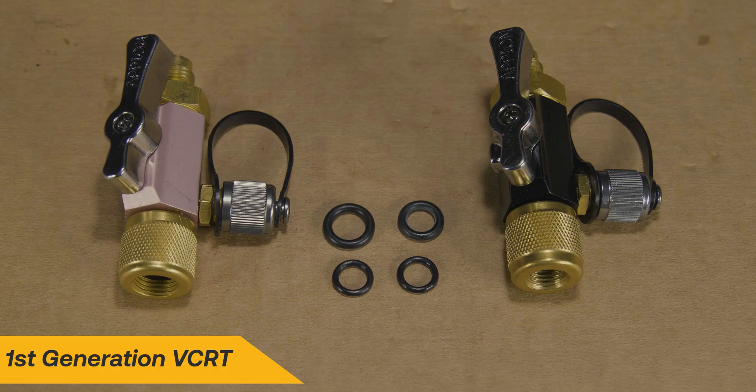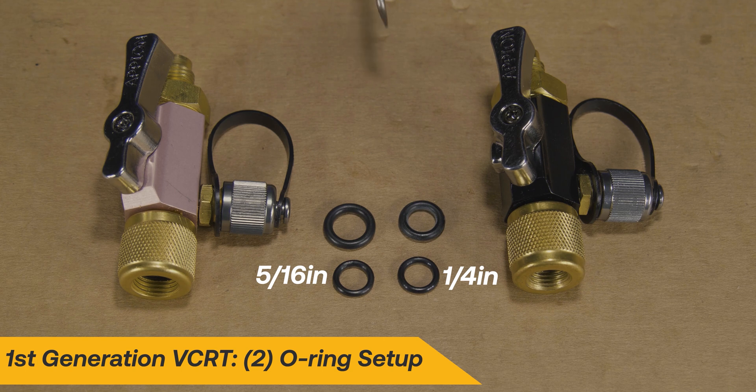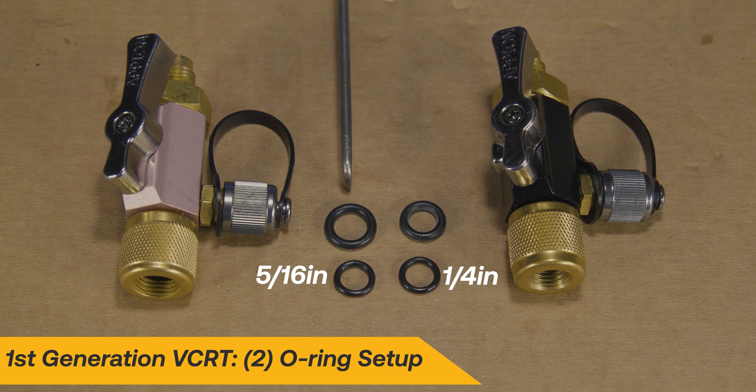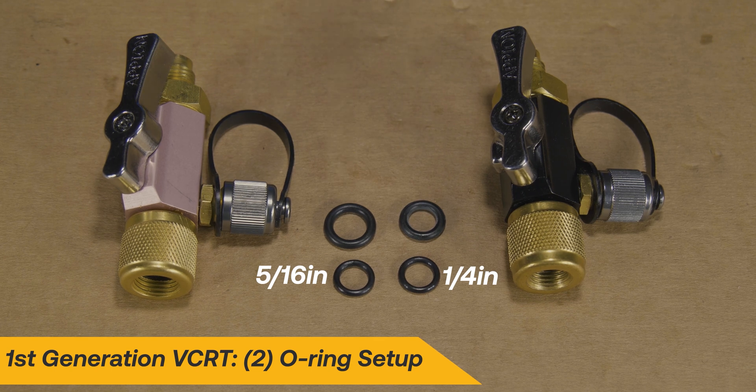We will start with the first generation repair. The first generation tool uses a slightly larger outer O-ring for the 5/16 inch tool. It will be important to choose the correct O-ring before installation.